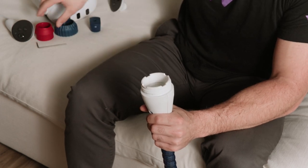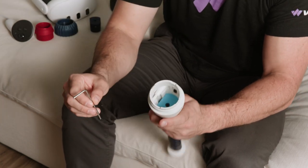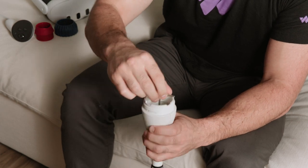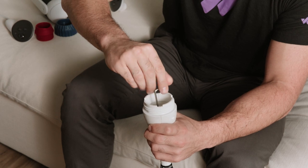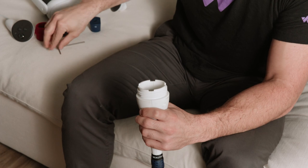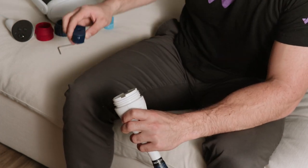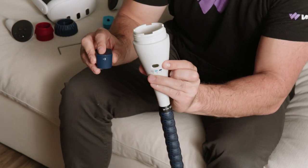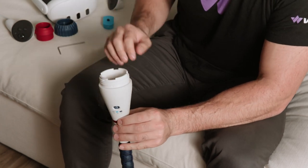Using the included allen wrench, unscrew the installed weight and tip it over to remove it from the bat. Then gently lower the selected weight into the bat, aligning the weight number with the window of the short bat, and secure it with the wrench.